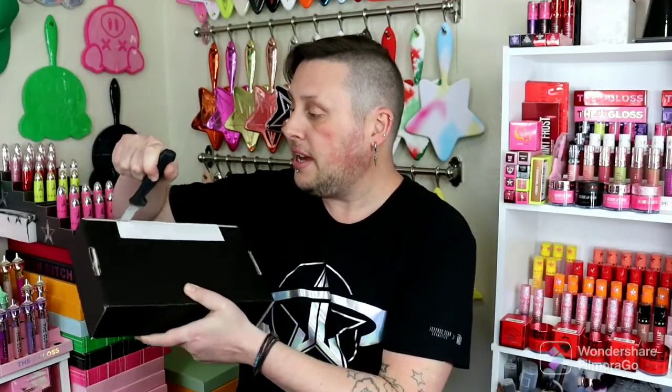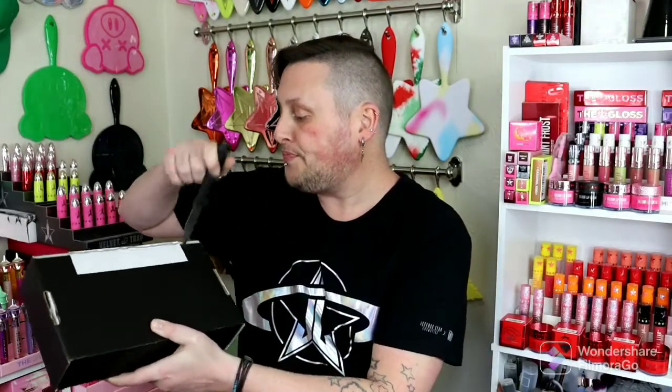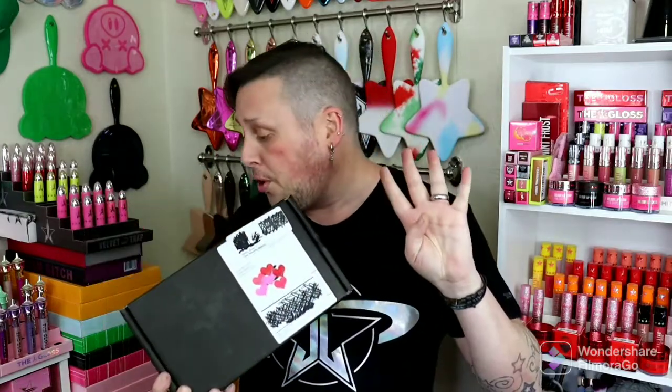So with my little knife, I'm going to cut into the paper. Like I said, this guy was $50. It's supposed to have seven items in her, which is four beauty tools, one lip product, one full size palette, and one limited edition item.